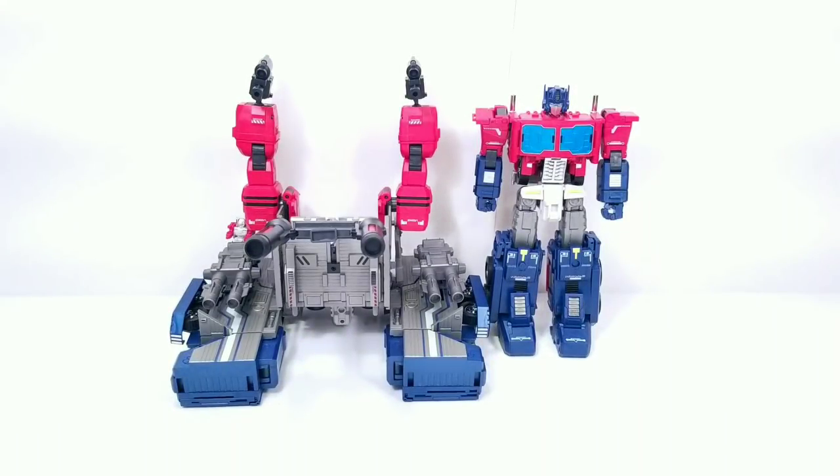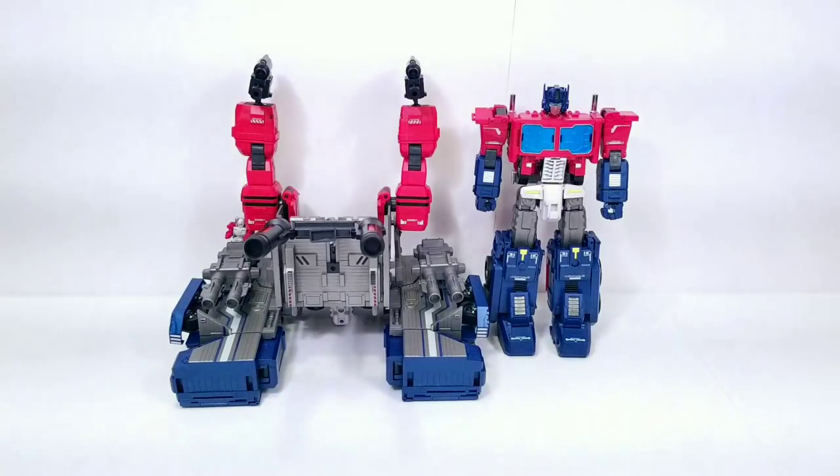Hey everyone, it's Jack again with Toy Dojo. Today I'm going to be bringing you the Power Baser MB-06 from Fans Hobby. This is Fans Hobby's take on a Power Master Optimus Prime — or if you prefer to call him Jin Rai and God Jin Rai — I'm gonna call him Power Optimus Prime.